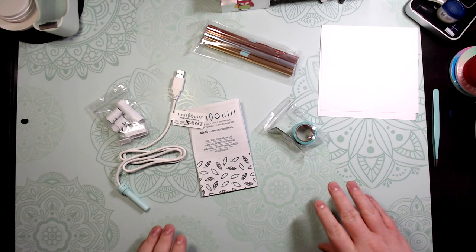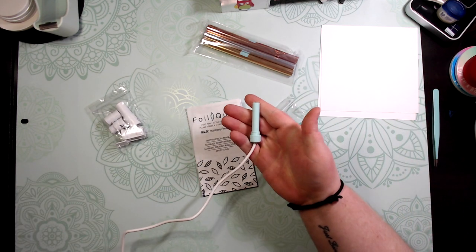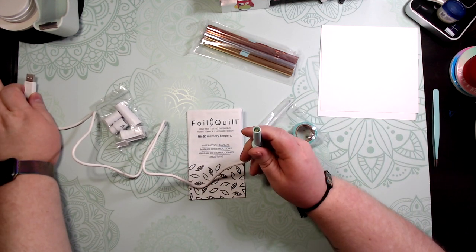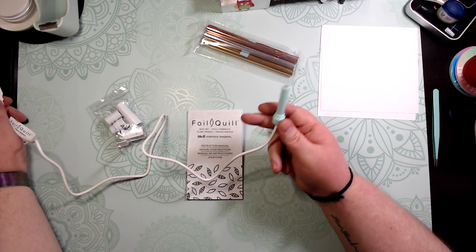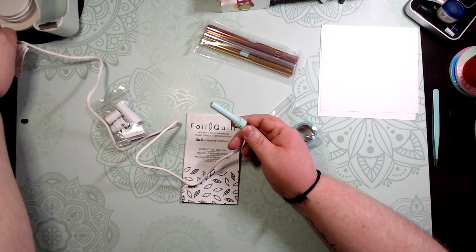I've already selected the standard tip one, which is the mint color one. You plug this into the side of your Maker if you have a Maker, or it goes into any USB-powered port that's at least five watts. Put it in there and it should light up to show you have power.